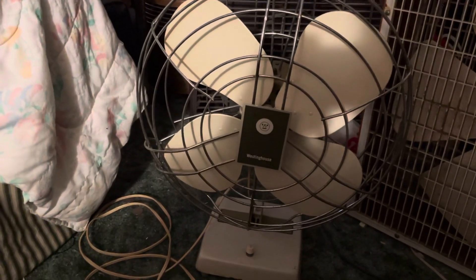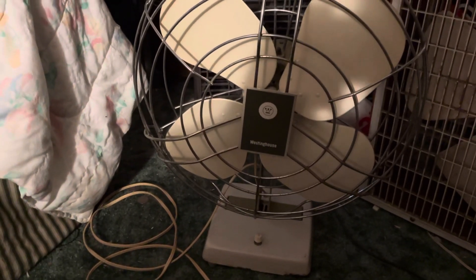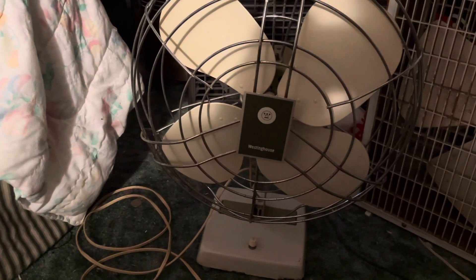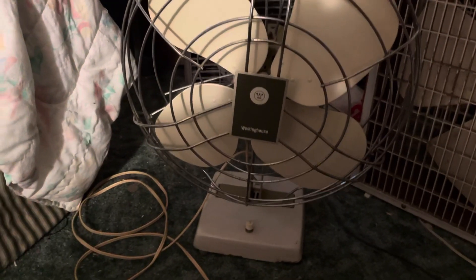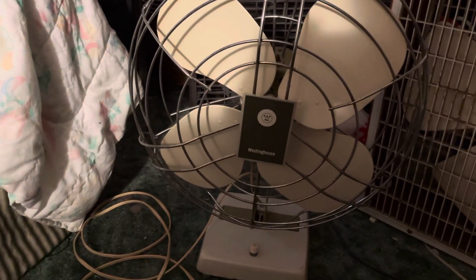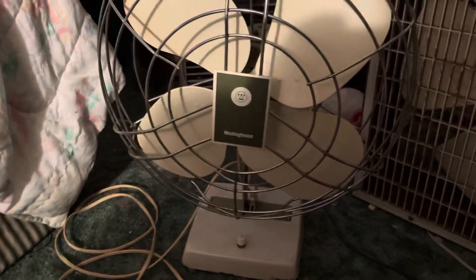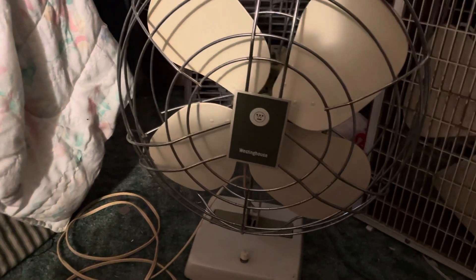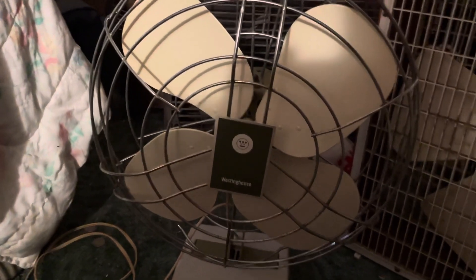This is a Westinghouse 14-inch, maybe even 16-inch desk fan that I got for free back at Fanimation, I believe — can't remember when. It's a pretty nice looking fan. I don't know much about it other than it's a two-speed and it buzzes really bad, but we'll start up on low.